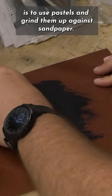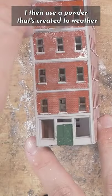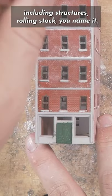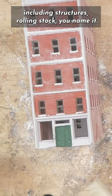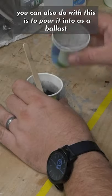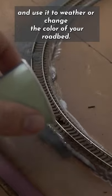One of my favorite little budget hacks for weathering powders is to use pastels and grind them up against sandpaper. I then use the powder that's created to weather all sorts of different things including structures, rolling stock, you name it. Another great thing you can also do with this is to pour it into some ballast and use it to weather or change the color of your roadbed.